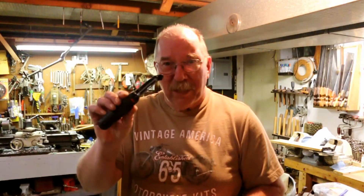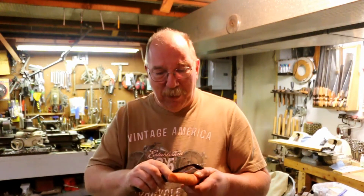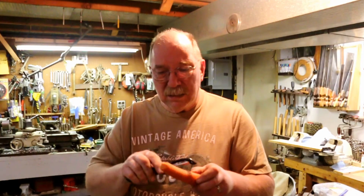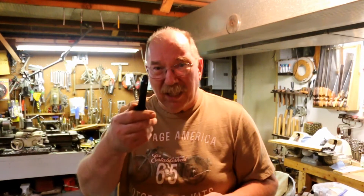I've been tasked with the job of trying to figure out how to sharpen a potato peeler. Never done one of these, so we're going to try something and see how it works. The problem we're having is right now this works but not very well. We're gonna see if we can get it to slice a little better.